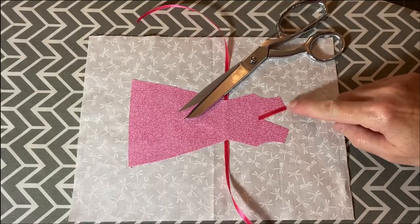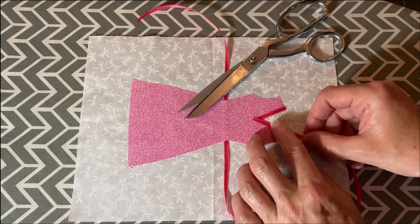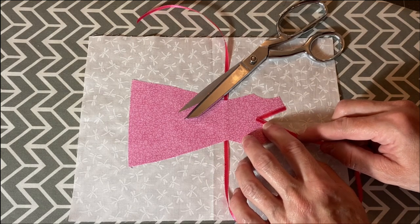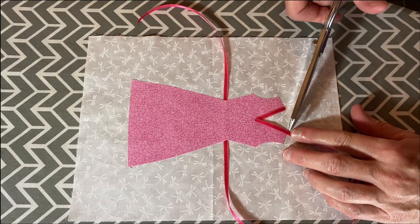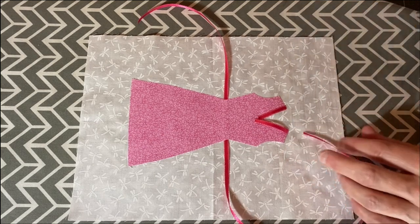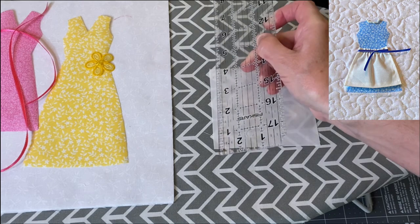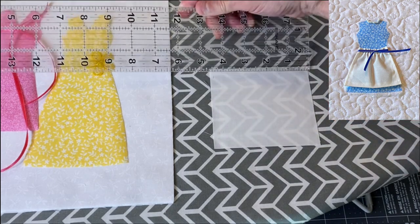For this pink dress I used two pieces of ribbon to border the neckline and I used fabric glue to hold it in place. For the blue dress in the right corner of the video, I made a little apron out of a small piece of fabric.